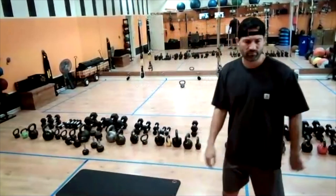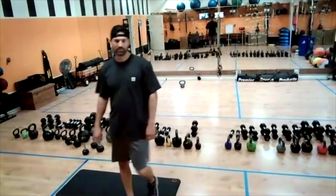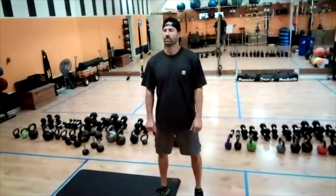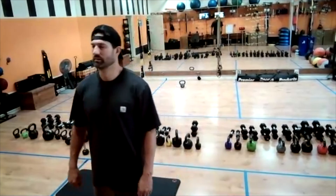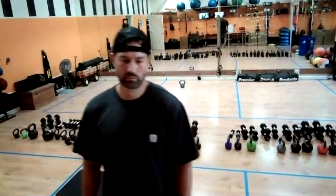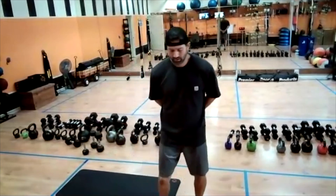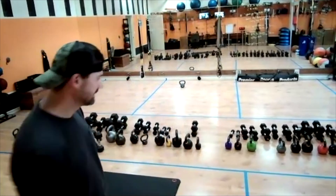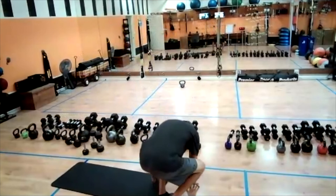All righty, here we go — 3, 2, 1, begin. Other side. Woo! 30 more seconds. Last 15, 14, 13, 12, 11, 10 seconds, 10, 9, 8, 7, 6, 5, 4, 3, 2, and 1.